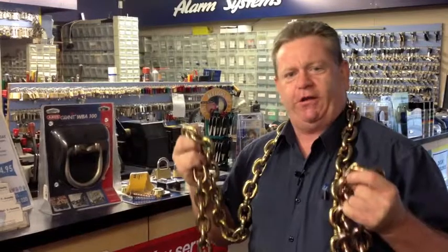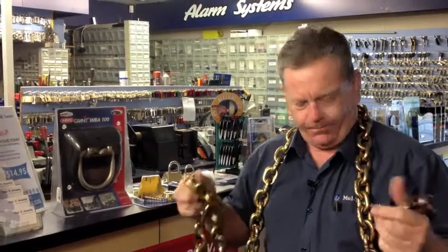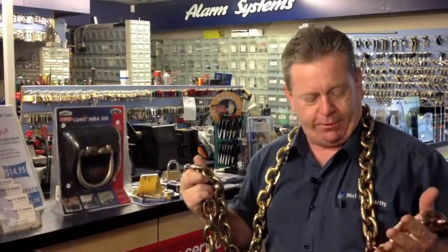Not to have it around your neck of course, but just showing you the force of this chain. This is 13mm high boron steel designed to resist bolt cutters, used on many access points — we like to put in for trailers,